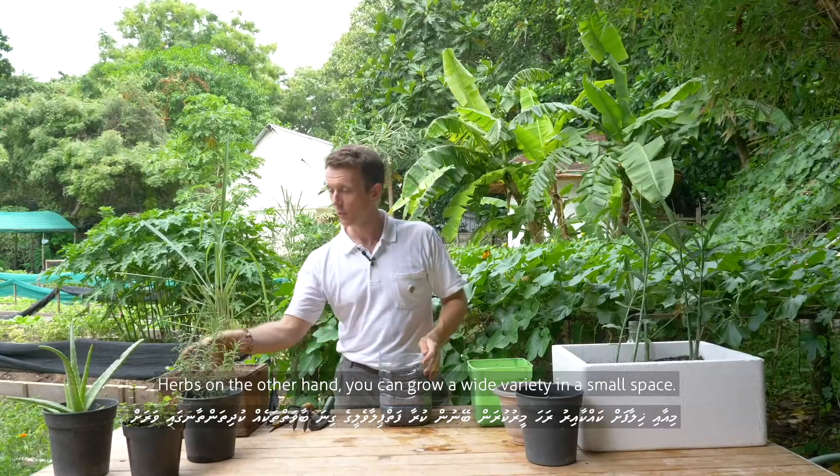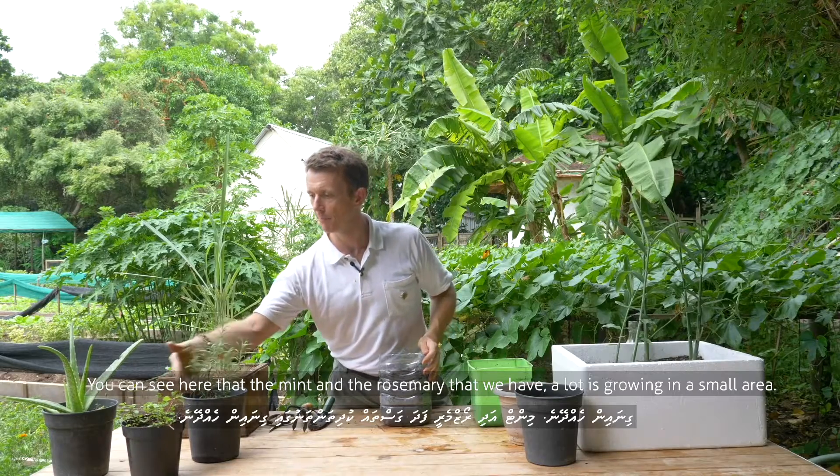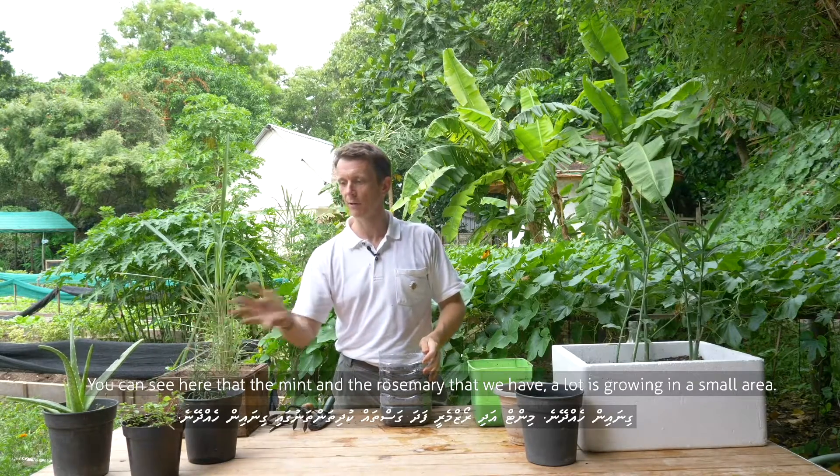Herbs, on the other hand, you can grow a wide variety in a small space. You can see here that the mint and the rosemary we have — a lot is growing in a small area.